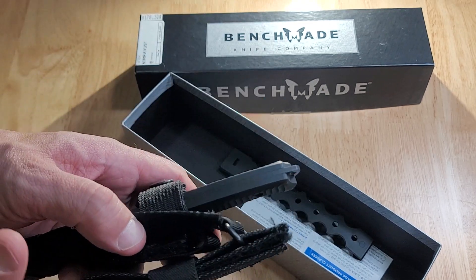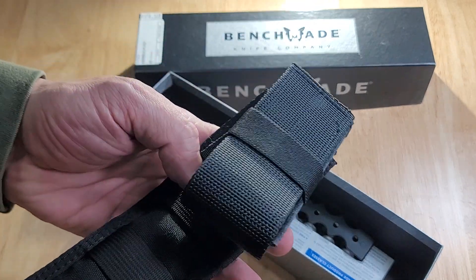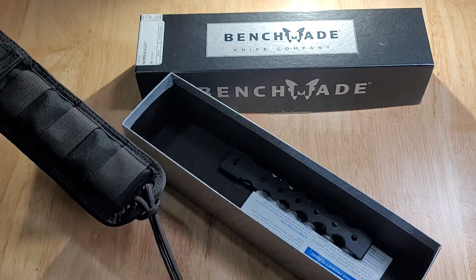This piece right here, you can hook it onto a pack. It's got MOLLE hookups on the back side. You hook it up to MOLLE if you want.